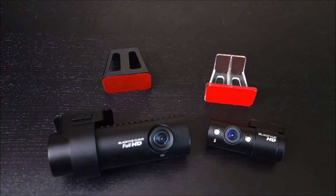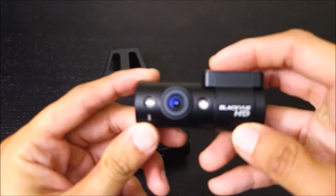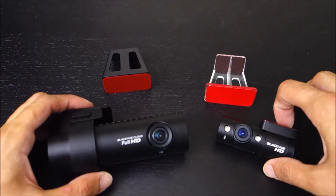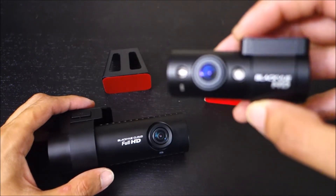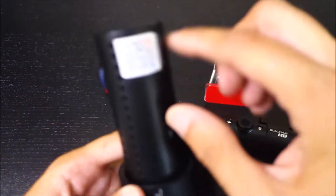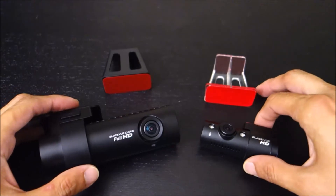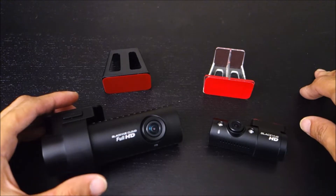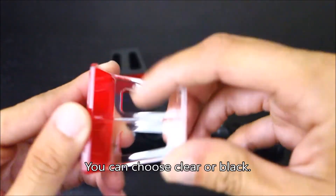Hey guys, this is John from US Dash Camera. Today I have a review on an accessory for the Blackview IR cameras. Recently Blackview released the DR750 two-channel IR, so you can now get this with the 750 series, which means the rear camera will also be 1080p in addition to the front. This particular unit here is the DR650, which was sent to me for review by DashCamStore.com.